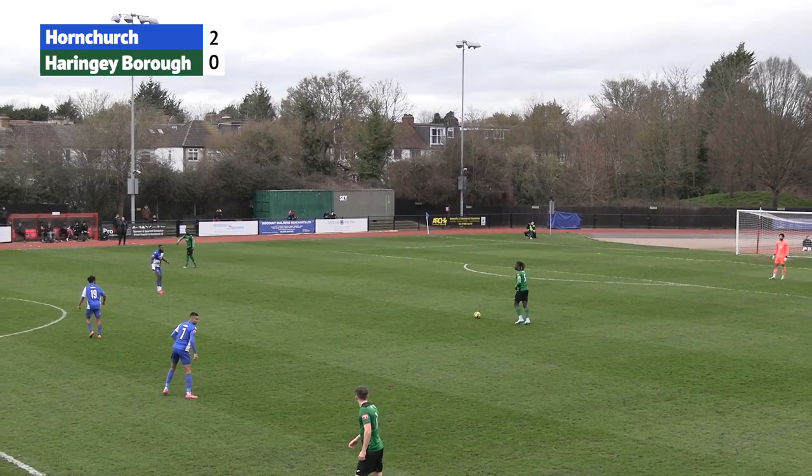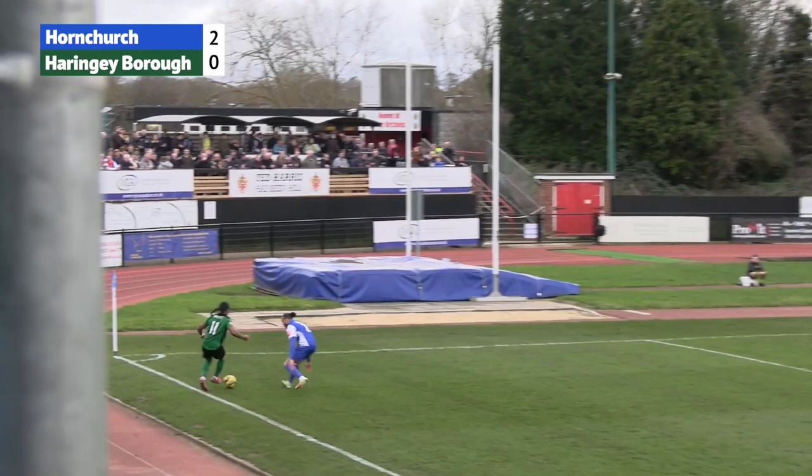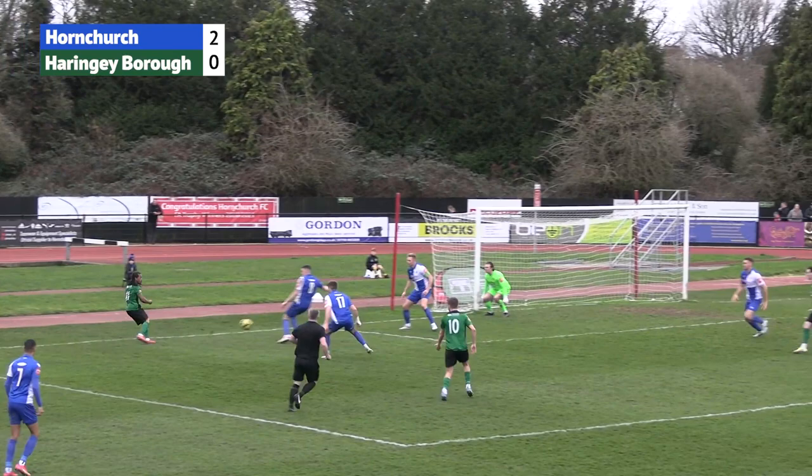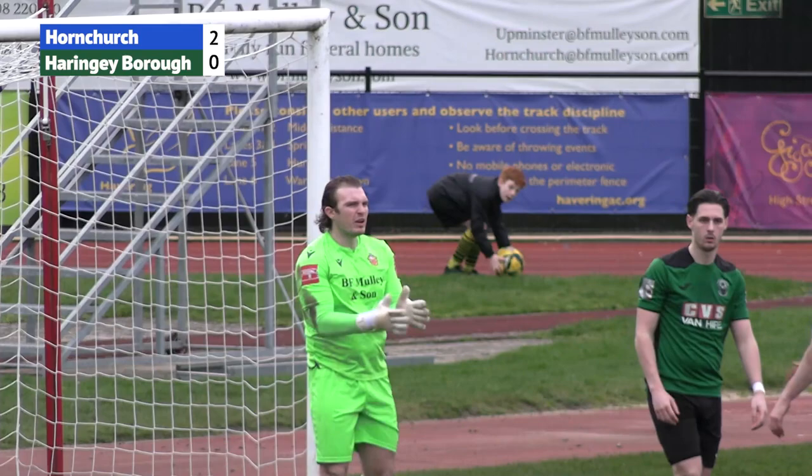It's been fairly routine so far — Hornchurch haven't had to get out of second gear. Ball forward there from Haringey, and there's Gio Critchlow who has gone round Quentin Monville in the box and has a pop. That's a great save from Joe Wright — Alfred Bobson attempting to go for the top right-hand corner. Joe Wright hadn't had to do anything all game but was alert there to make that save.